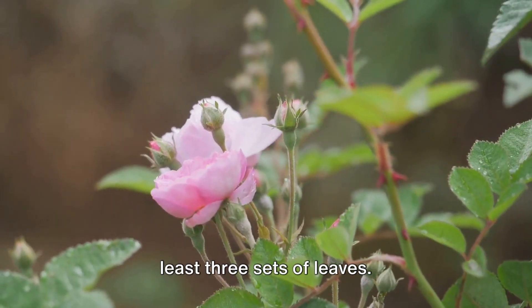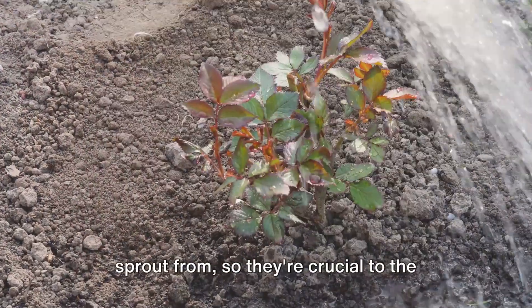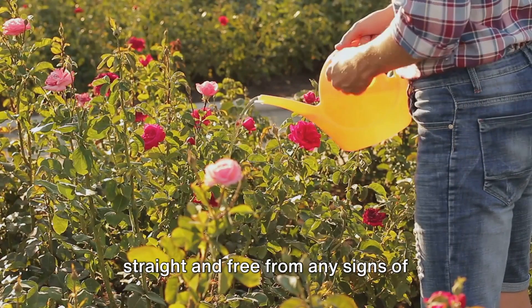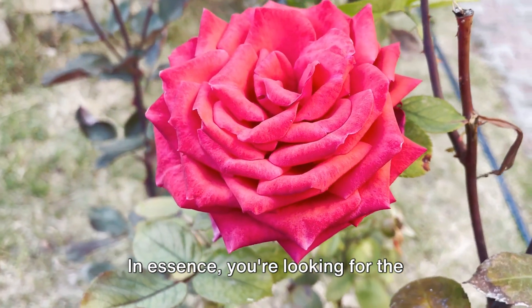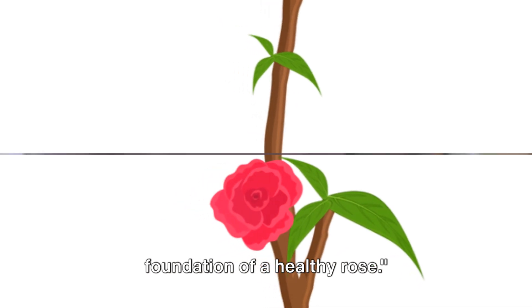You'll also want to ensure it has at least three sets of leaves. These leaves are where new roots will sprout from, so they're crucial to the propagation process. The stem should also be relatively straight and free from any signs of disease or damage — no black spots, no wilting, and no insect damage. In essence, you're looking for the picture of health. Remember, a healthy stem is the foundation of a healthy rose.